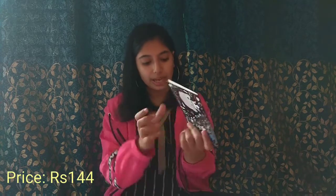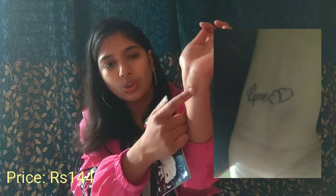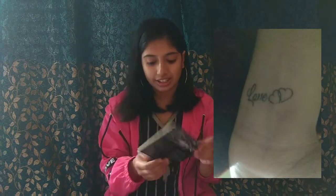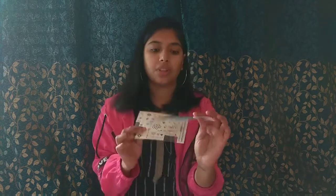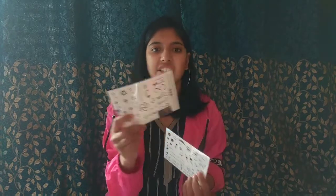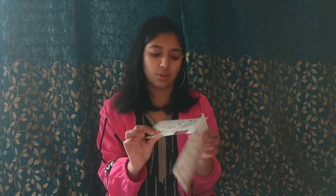The last item is temporary tattoo stickers. I have put one on my hand — you can see it now. 'Love' is written on it. They don't look like a real tattoo; they look more like a sticker. I received two pieces. Their lifetime is around two days before they fade.